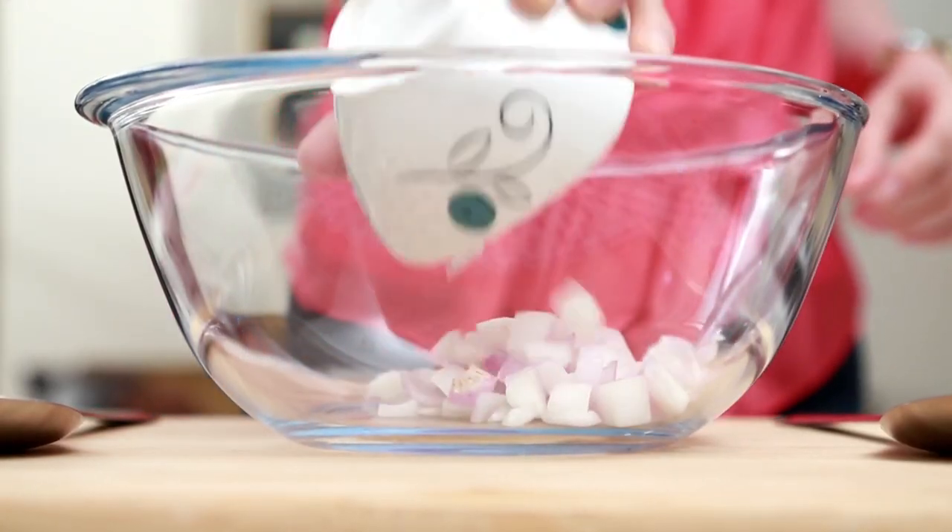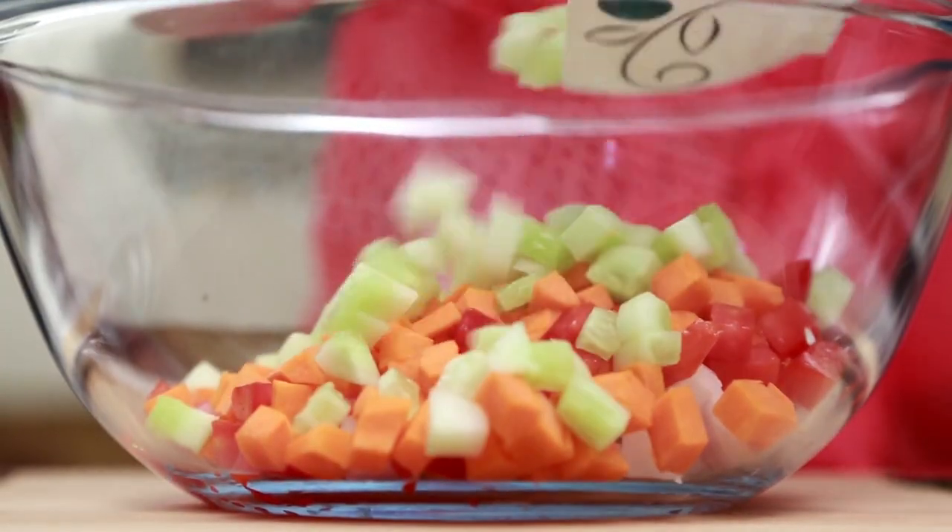This is a super simple salad, so let's start with mixing all the ingredients — onions, tomatoes, carrots, cucumber. You can add any other salad ingredients that you like: beetroot, radish, red radish also goes very well with it.